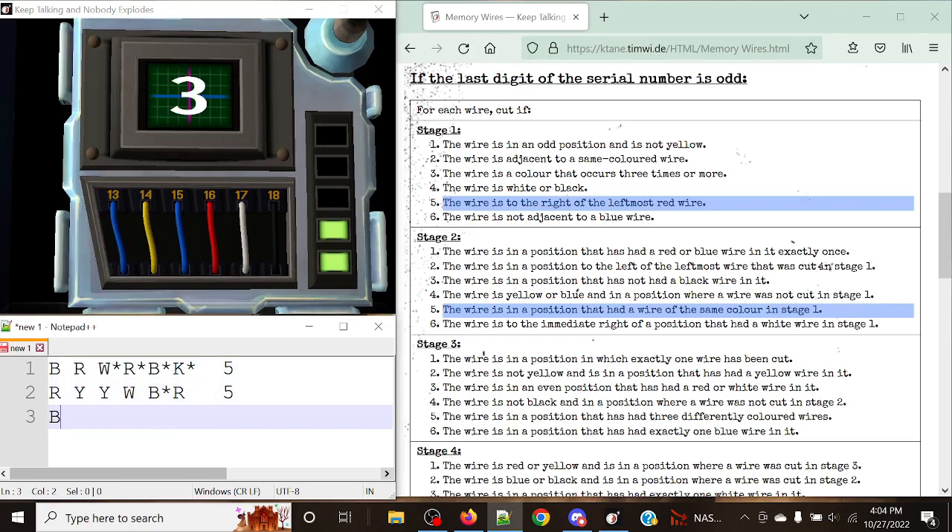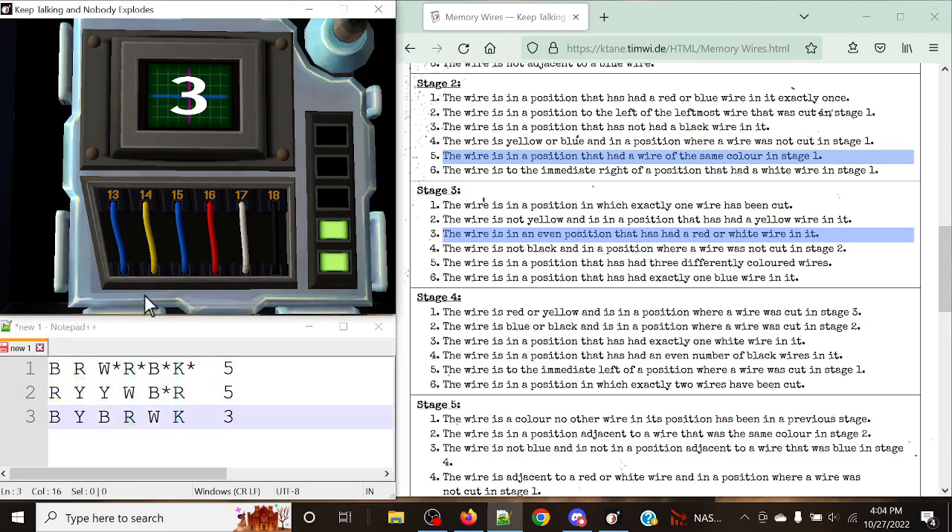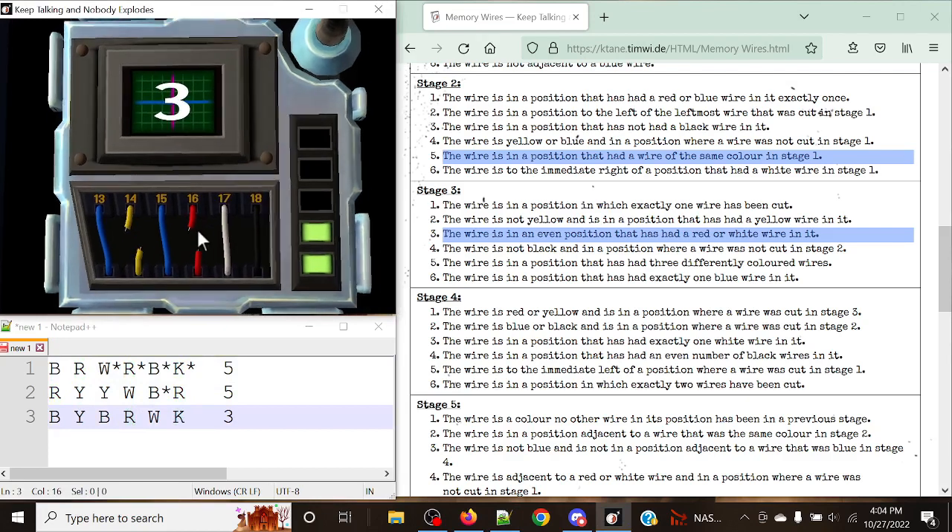Next up for stage three: blue, yellow, blue, red, white, black, with a display of three. The rule for stage three display three is: cut the wire in an even position that has had a red or white wire in it. So we're limiting this to positions two, four, and six. Position two had a red wire before, position four had a red wire before, and position six had a red wire before. So we're cutting all three — positions two, four, and six.